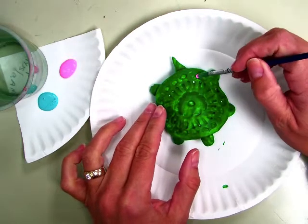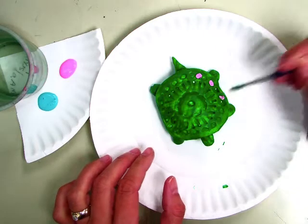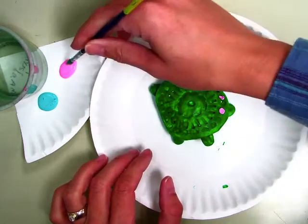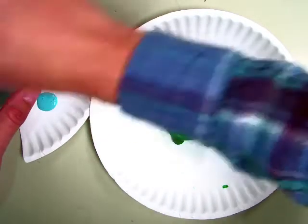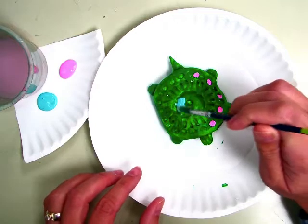Think about neatness. You might do a pattern. In between changing colors, you're going to rinse so make sure it's rinsed really well, and then you can paint on other colors.